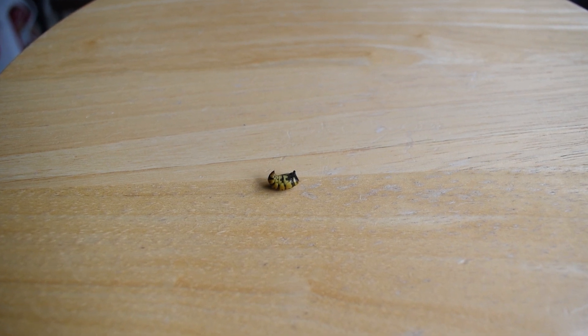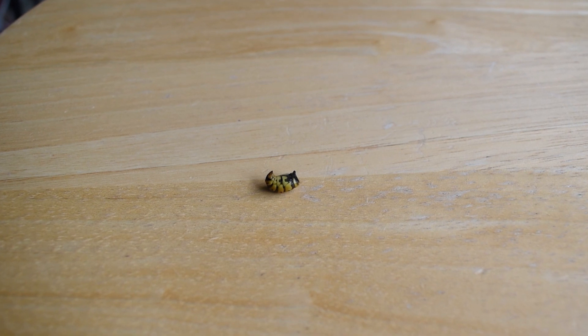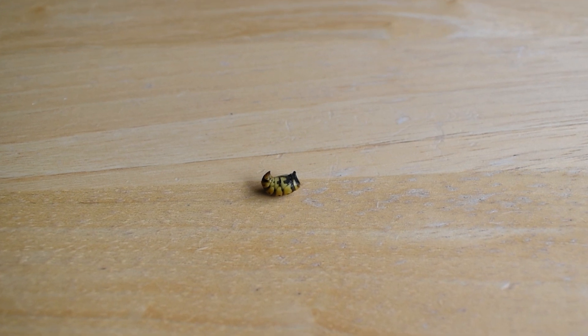Hello and welcome to Internet Scientist. Today I thought I'd talk about the anatomy of wasp stingers and how they work. What I have here is the abdomen of a yellowjacket, known scientifically as Vespula vulgaris.